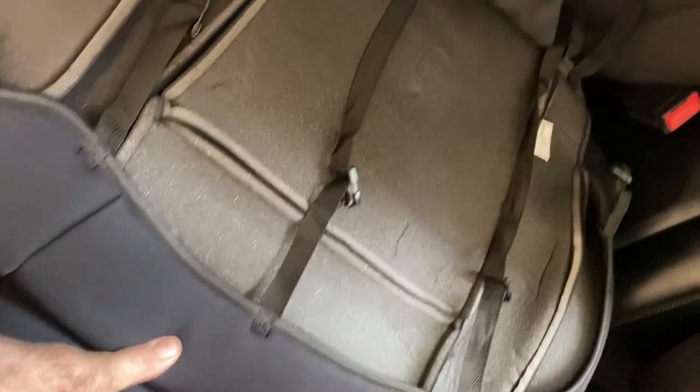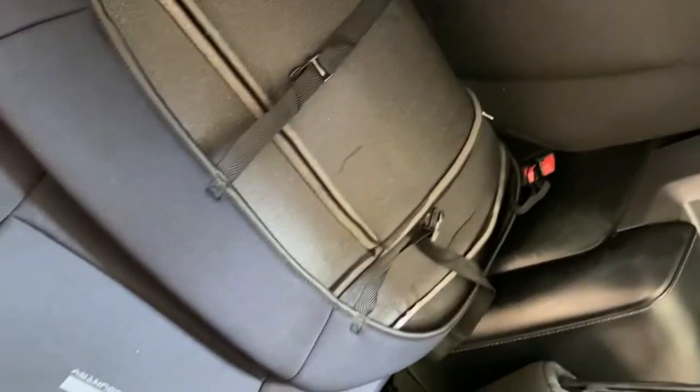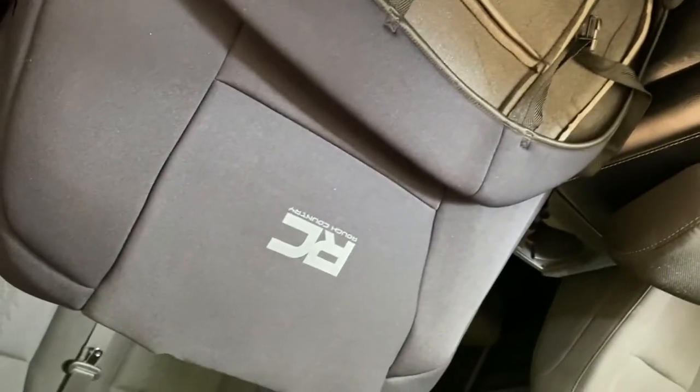Next we're gonna tuck these straps under. There's a flap right here with a little bar of some kind — you're gonna tuck that out of the middle. These straps here will go under the front, and then these shorter ones are gonna feed through the back. We'll snap them together underneath, so maybe we'll get away without taking out the seats after all.